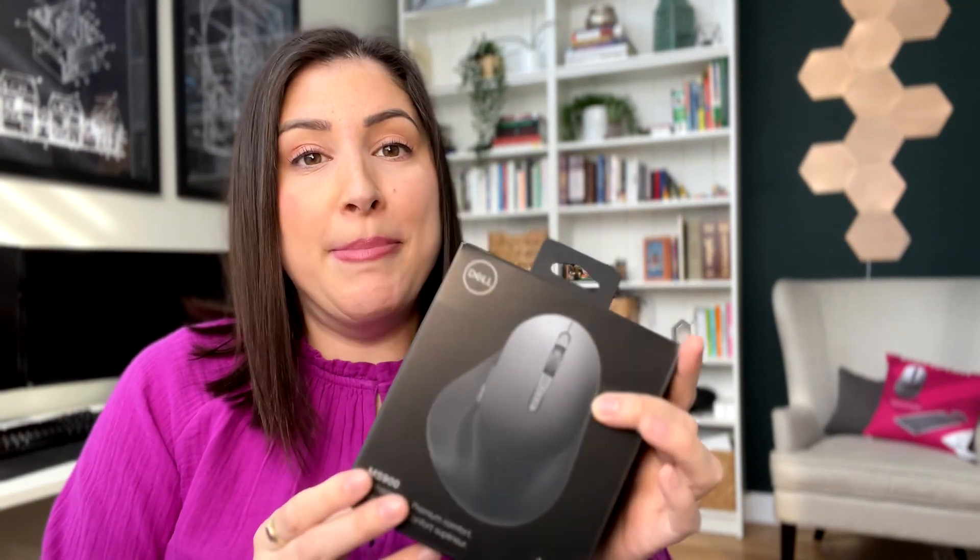Alright everyone, welcome back to my channel. If you're new here, go ahead and hit that subscribe button below — it would help me out a lot and you'll be reminded that every single Monday I do post new content. Okay, so let's just go ahead and unbox this mouse.